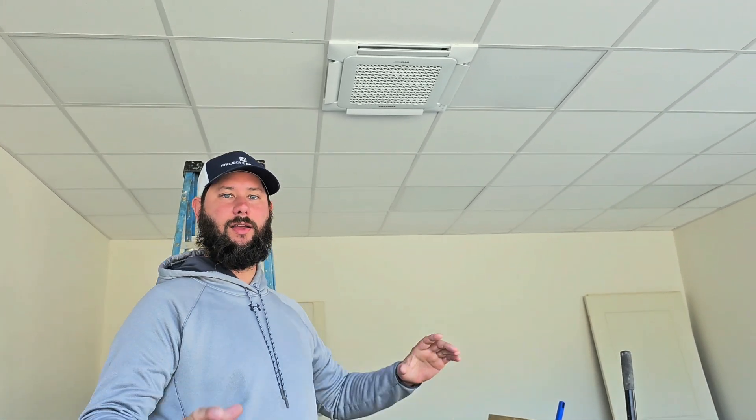How to install four-way ceiling cassettes. We just finished installing some four-way ceiling cassettes in these office buildings. Today I'm going to show you the install and talk about things to know when you're installing four-way ceiling cassettes — the features, benefits, accessories, and what you can and cannot do. You're watching HVAC Tips for Homeowners and Technicians. I'm Tad. Let's get started.